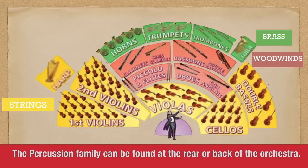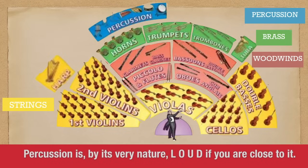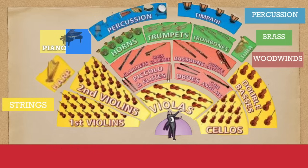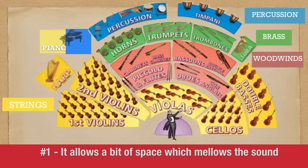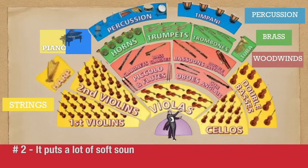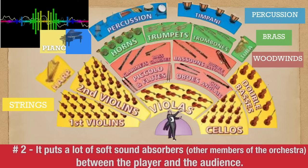The percussion family can be found at the rear or back of the orchestra. Percussion is by its nature loud if you are close to it. Putting it at the back of the orchestra does two things. Number one, it allows a bit of space which mellows the sound. Number two, it puts a lot of soft sound absorbers — those are the other members of the orchestra — between the player and the audience.